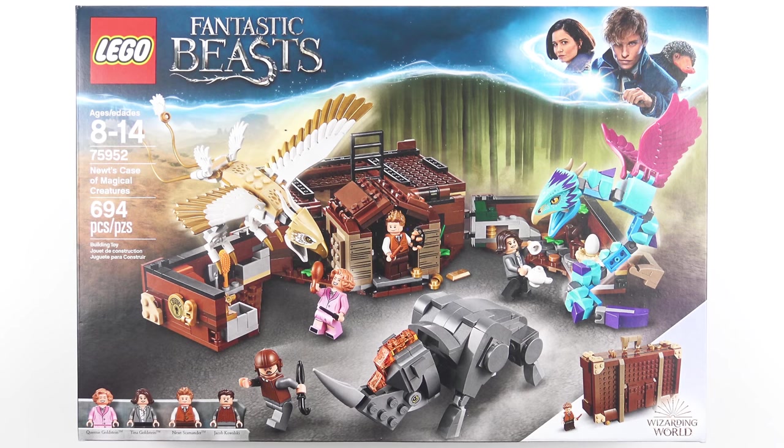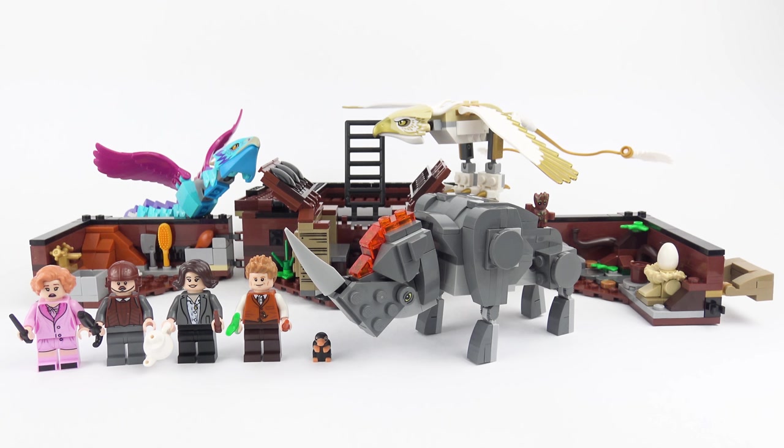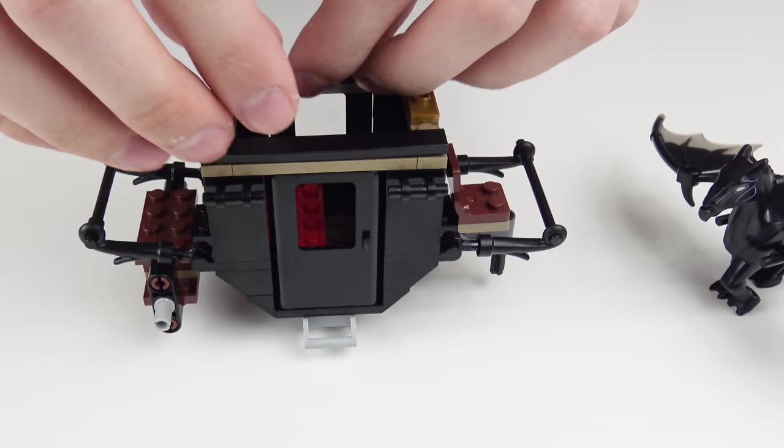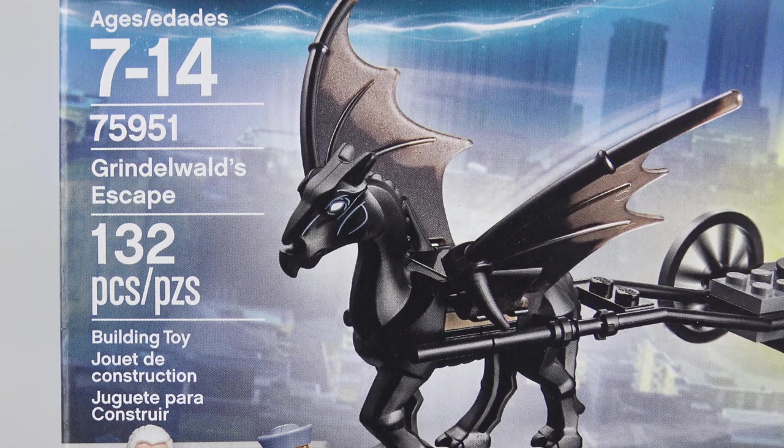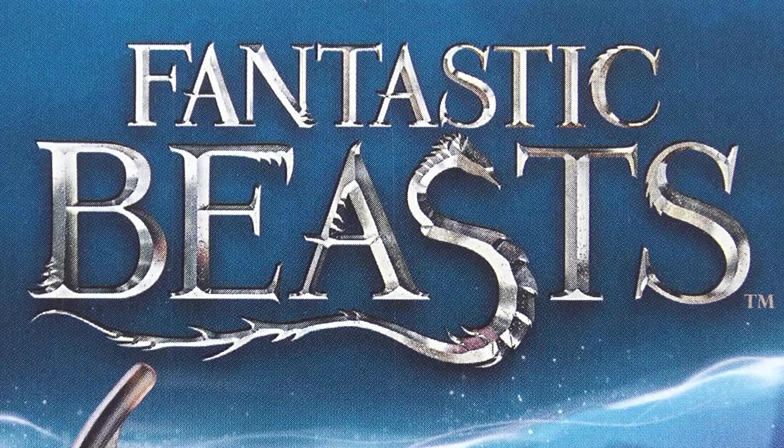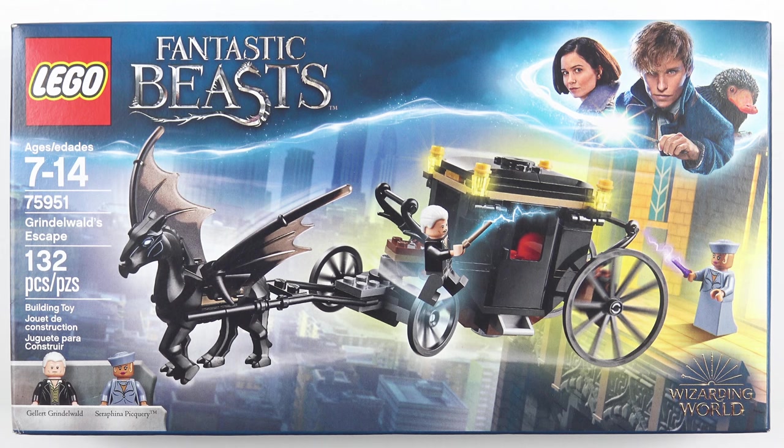I'll be reviewing set number 75952, Newt's Case of Magical Creatures, in a video coming up real soon. And today I'm going to be unboxing, speed building and reviewing set number 75951, Grindelwald's Escape from LEGO Fantastic Beasts. This is the smaller of the two sets with only 132 pieces and retails for about $20.